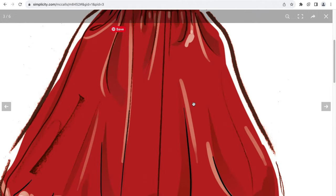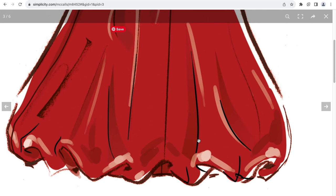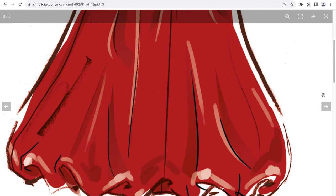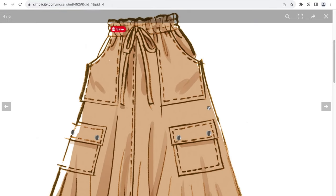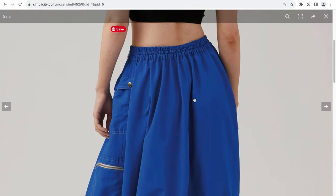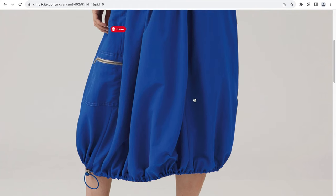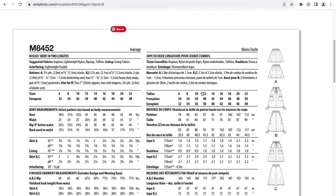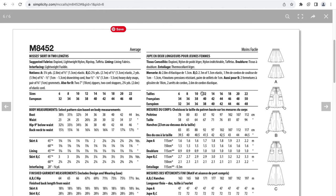Of these views, A and C look the most interesting, but here we have view B — you get the drawstring waist, the side cargo pockets, and the drawstring at the bottom. View A, I think, is the one that you can probably get the most wear out of because of just how simple it looks. With the bubble hem, I think this is actually a cute one. Even if you're not a fan of pockets, you don't have to add them and can just stick with the front pocket. The back of view B doesn't have much going on.